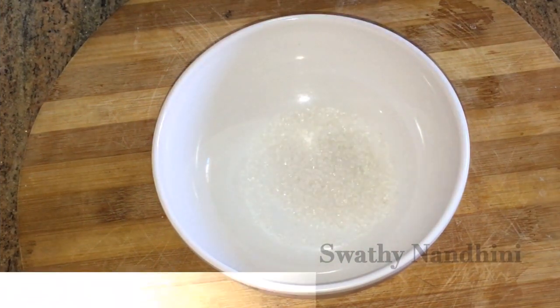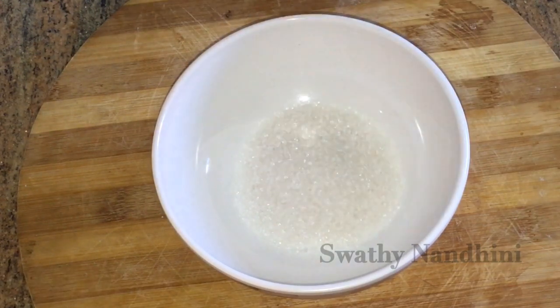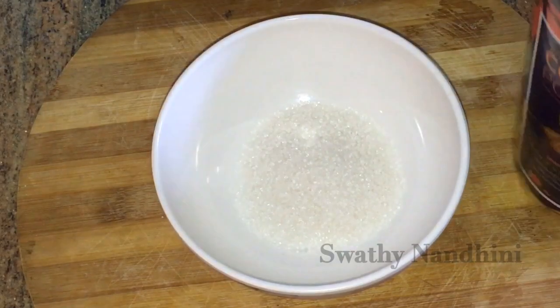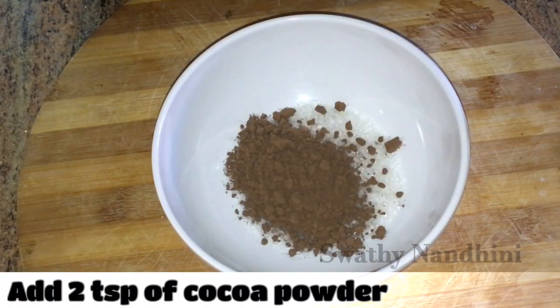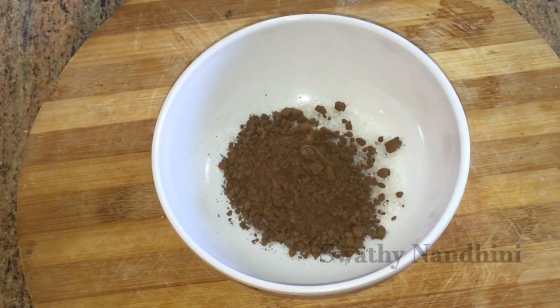First, add 3 teaspoons of sugar in a mixing bowl. Then add 2 teaspoons of cocoa powder. I am going to use organic cocoa powder. The link is in the description box — you can check it out.